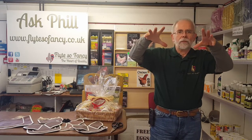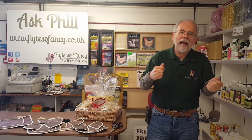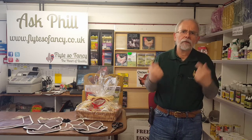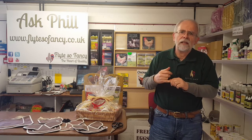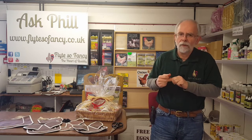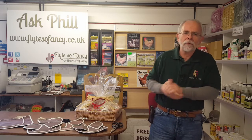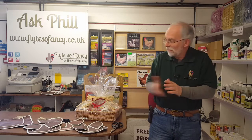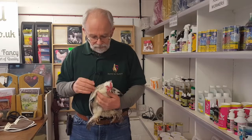They tend to rake the hens with their claws and you do get quite a bit of physical damage. Sometimes cockerels haven't read the correct way of making moves on girls - there's no flowers, there's no dinner. They're more of the sort of caveman 'grab them by the back of the neck and come with me young lady.' So we've got to do our best to protect them.